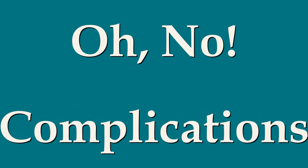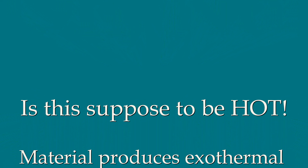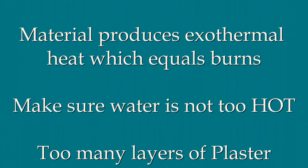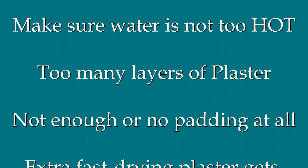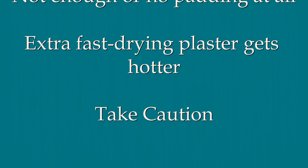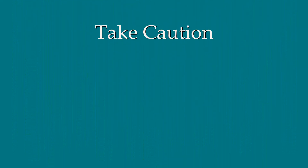When casting and splinting there are several complications that may occur. First, fiberglass and plaster of Paris produces exothermic heat as it is drying, so burns can occur. During casting and splinting the patient is at risk due to the water being too hot, increased number of layers, poor padding, or the extra fast drying material itself. Make sure you take caution. If the patient has increased pain or is complaining of a burning sensation getting worse, remove the cast or splint and assess the patient.